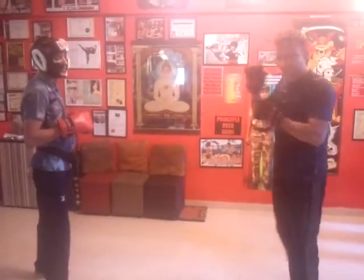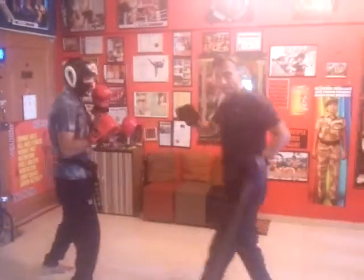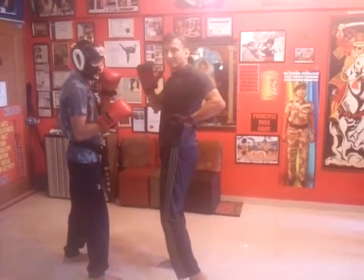Now we go to Jeet Kune Do punches and let's see the traditional punch. I start from the hip, I punch, and I return back to the hip.